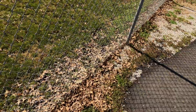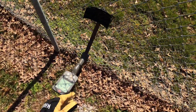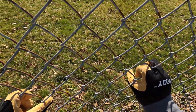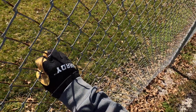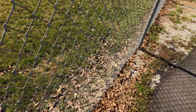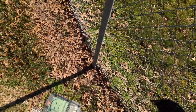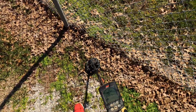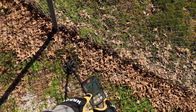As you can see, the ball fields have fences, and most adults sit like this, cheering for their youth, their children, and possibly lose a ring by having their hands in the fence like that. So you're probably asking, Higgles, how are you gonna detect right next to the fence without having a bunch of interference? Let me show you.